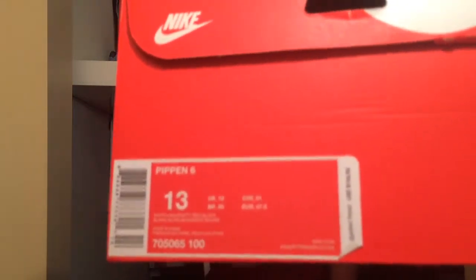These next two are why I was doing the video, and I'm really excited to check these out. I haven't seen them yet in person — it was just an online order. First pair: the Pippin 6! I know a lot of people have been sleeping on these, but I absolutely loved them. I almost copped them for retail, but I knew they weren't going to sell out, so I made sure to wait until they were on sale. Retail was $150. This is the white, university red, and black colorway, also known as the Bowles colorway.